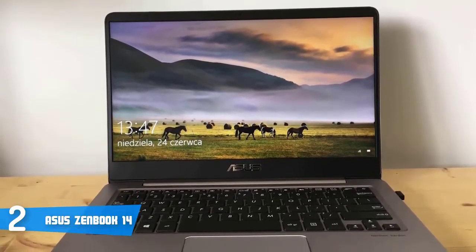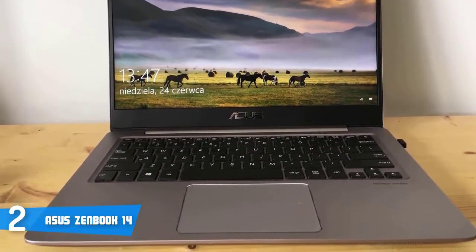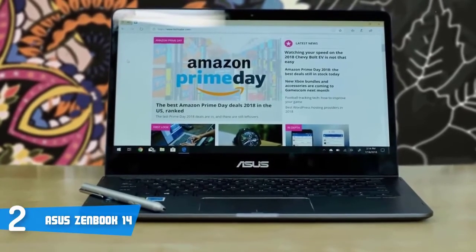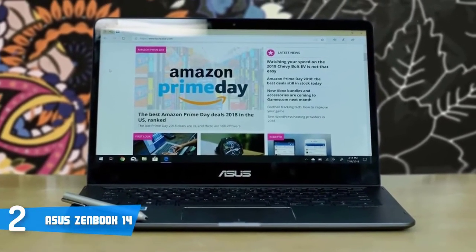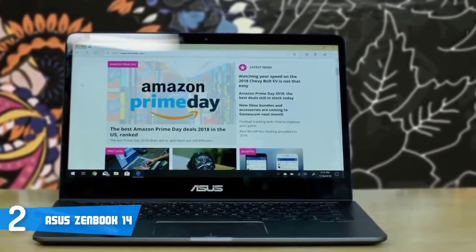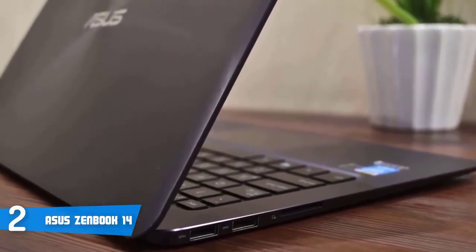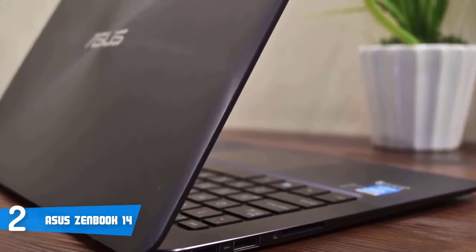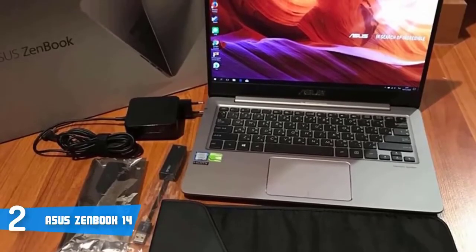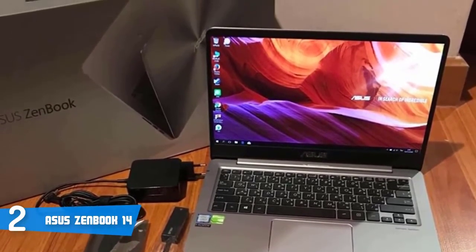When it comes to performance, this 14-inch laptop is powered by the latest 8th generation Intel Core i7 processor. It has 16GB of RAM memory and 512GB of SSD storage, which will promise you a super-fast performance while creating big documents and having multiple tabs running in the background. This unit features a 14-inch anti-glare display with an ultra-wide 100% sRGB color gamut, a screen resolution of 1920x1080 pixels, and wide-view technology that can go up to 178 degrees, making it perfect for screen sharing.